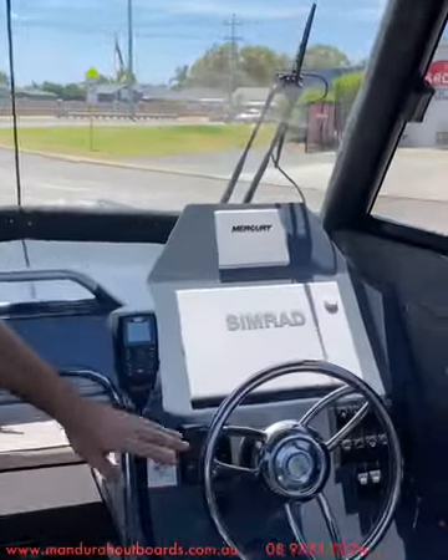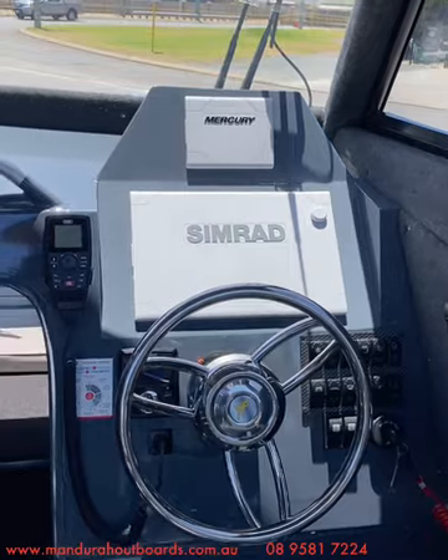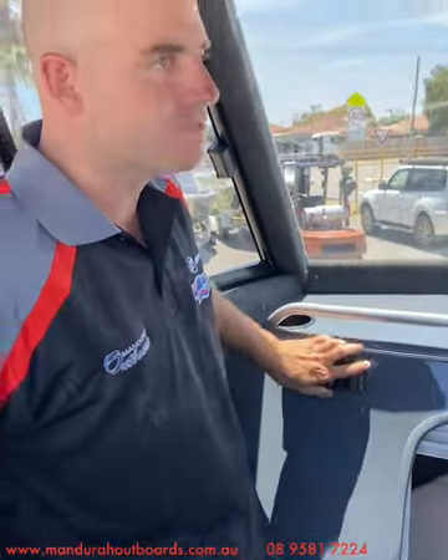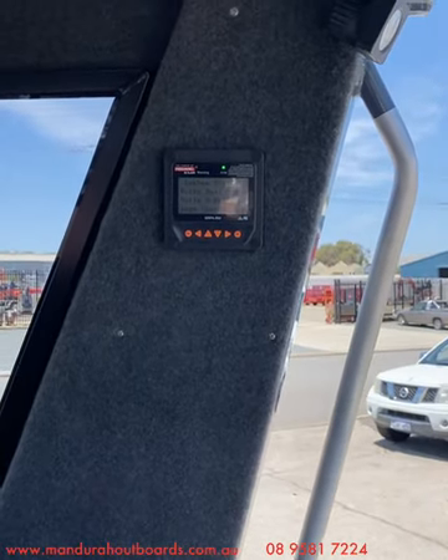For electronics at the helm we've got our Zipwake controller, a 12-inch Simrad NSS chartplotter, a Mercury VesselView screen showing all our engine data, and a Fusion RA60 AM/FM and Bluetooth stereo system. We've also got a Redarc solar charger monitor so we can see what the solar panels are putting in — we fitted a 180-watt solar panel on the roof along with an LED light bar. A few additions beyond factory on this build include the solar system, LED light bar, the Fusion stereo with upgraded speakers, the Minn Kota, the fresh water system, and the Engel fridge slide.